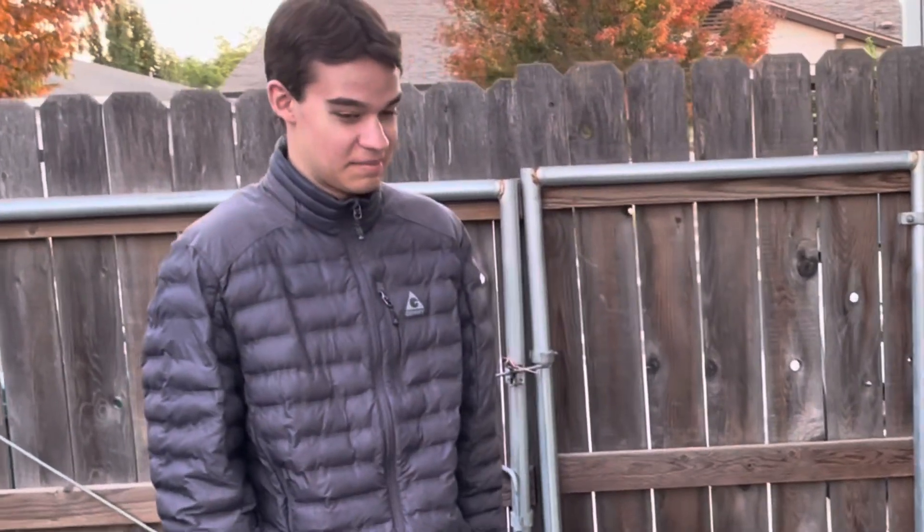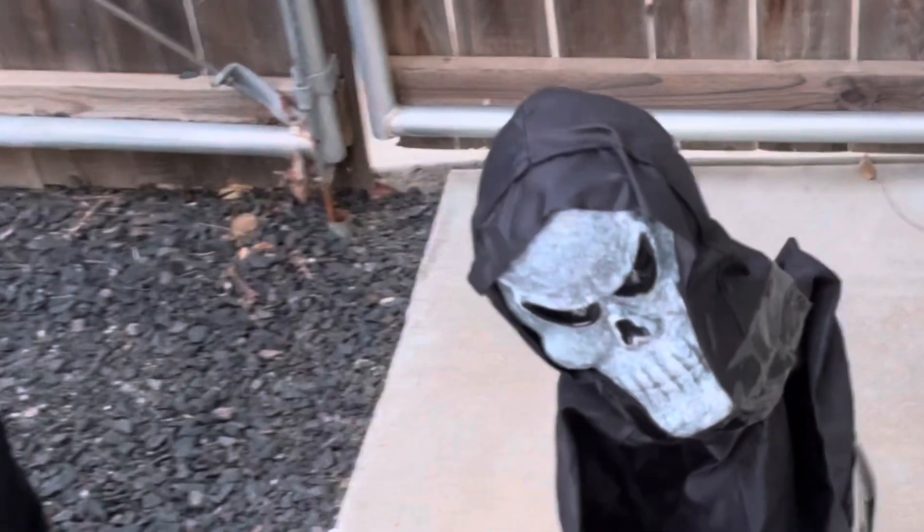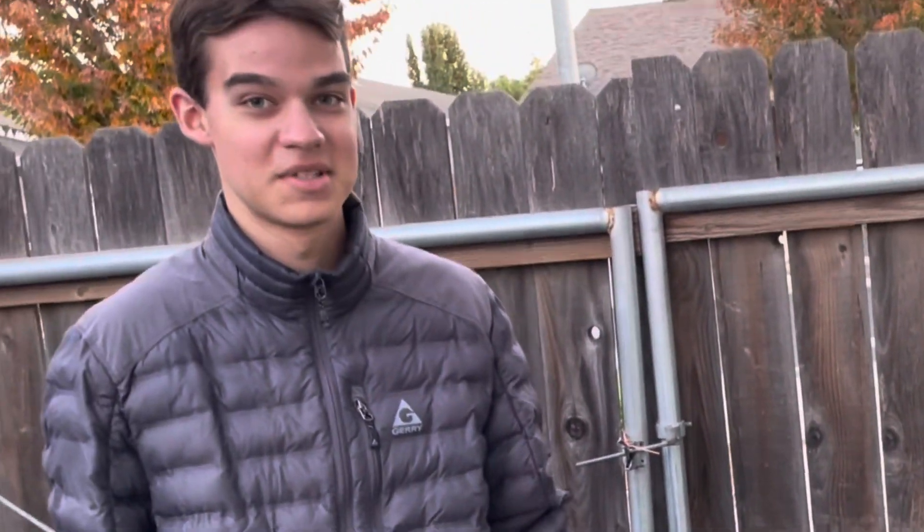I got this Rising from the Grave in 2011, a very long time ago. I got it as kind of a gift because I was doing well in school and my parents offered to get me something. Actually, this wasn't really my first animatronic — my first animatronic was another Rising from the Grave that I got from Target.